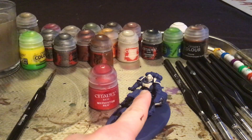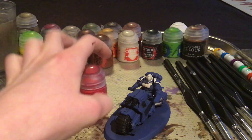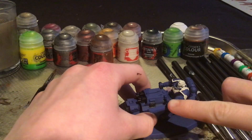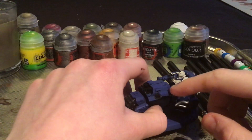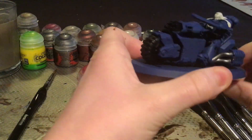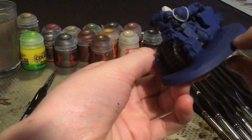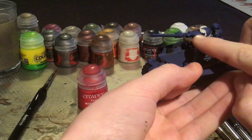Now that the white has dried, we will be applying Mephiston Red to the underblade part of the chainsword and the eyes. I shall also be applying it to the purity seal, but that will be done later on.